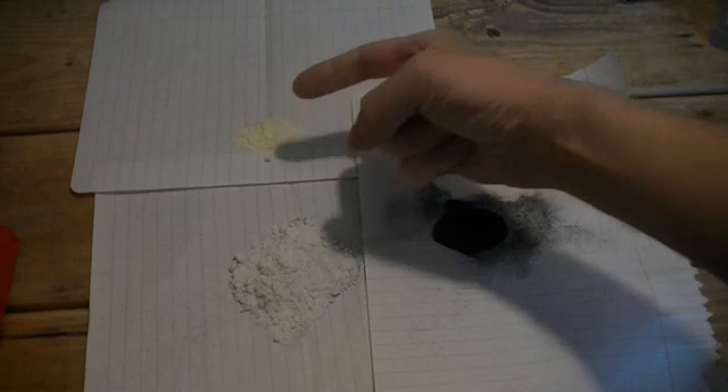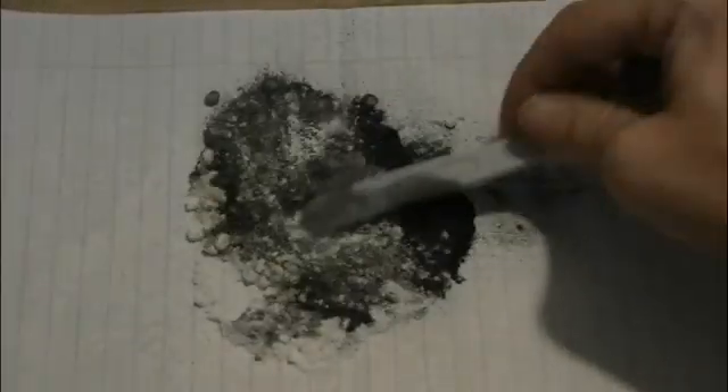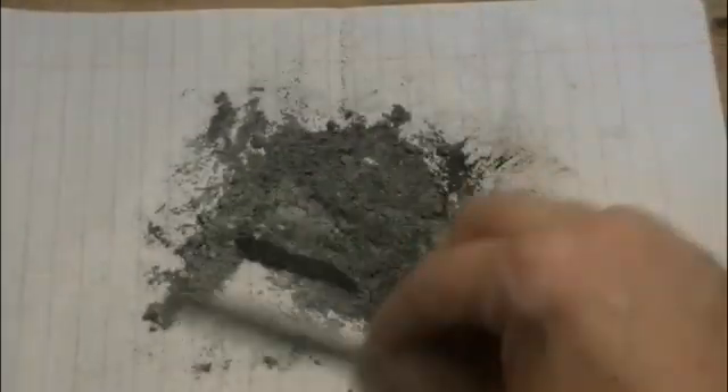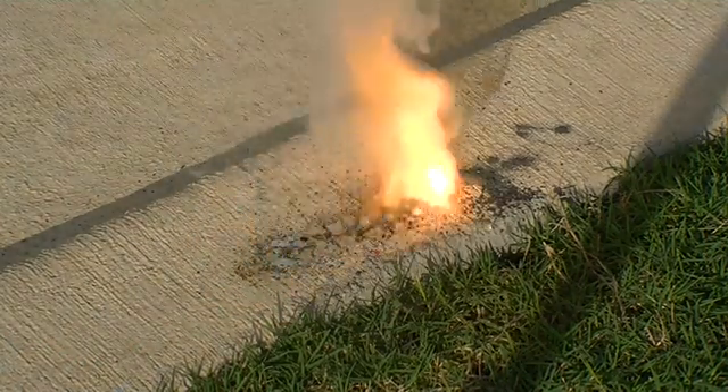In our final demonstration, we are going to make some gunpowder with our charcoal, using potassium nitrate, sulphur, and charcoal, and mix them with a non-sparking plastic spatula. For a quick test of some of the gunpowder we made — yes, it burns.